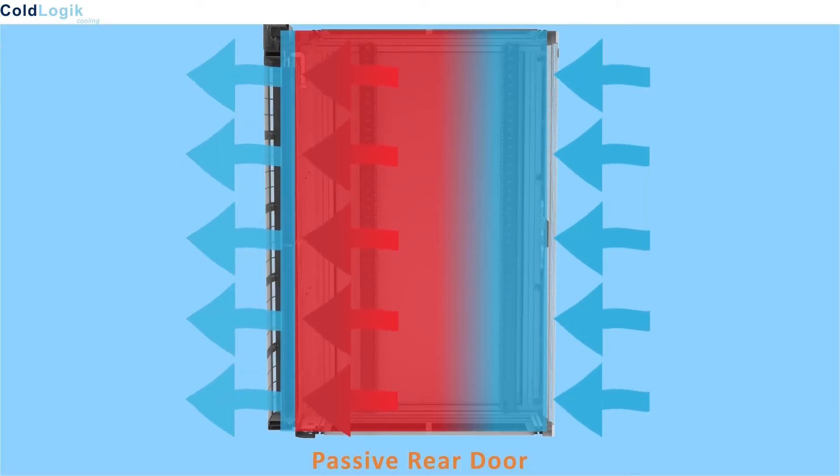Ambient air is pulled into the rack via the active equipment fans. The resulting hot exhaust air is then expelled over a heat exchanger, transferring the heat and rejecting it to coolant as it does so. The resulting chilled air then passes back into the room.